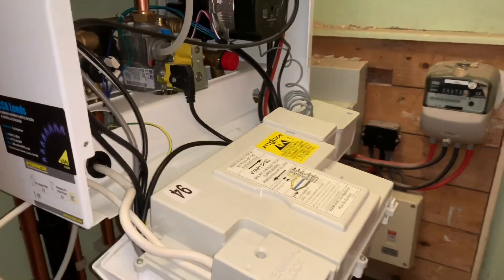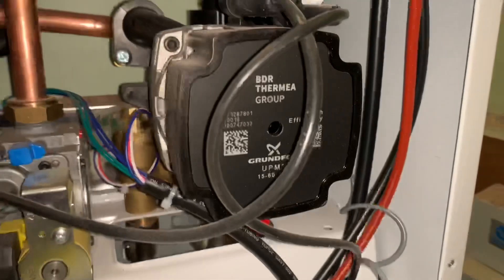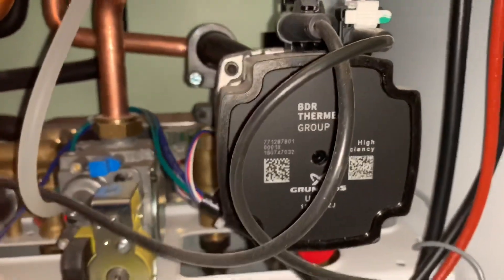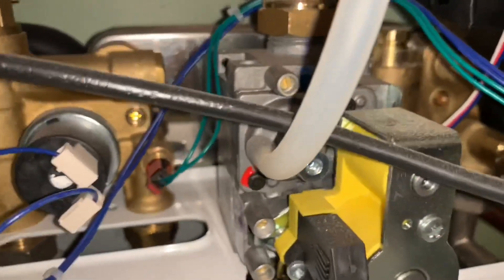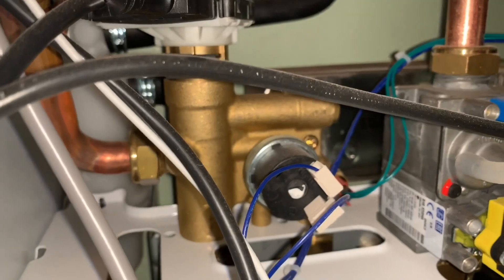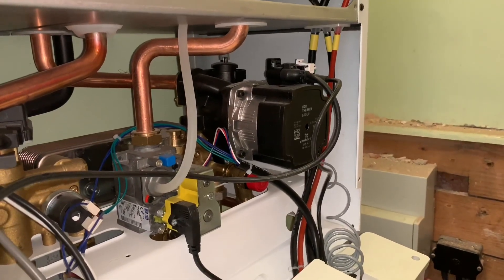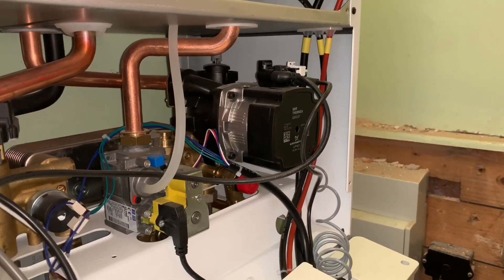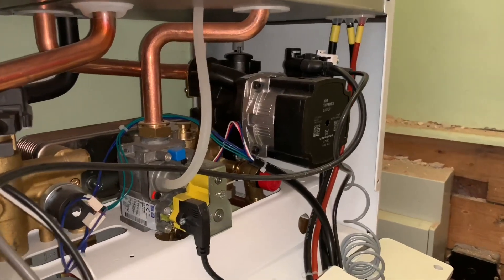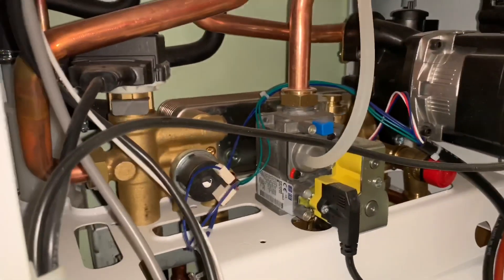I've just taken the two screws out and pulled the flap down. First thing we can see, it's got a Grundfos pump — a 1560 Grundfos pump — so that's an ERP pump. It's got brass components; I don't normally have any issues with brass. Going back to the pump, they did have a bad batch of pumps but that's a Grundfos issue and a lot of boiler manufacturers had that problem. Apart from that, as I said, these boilers have been really reliable.